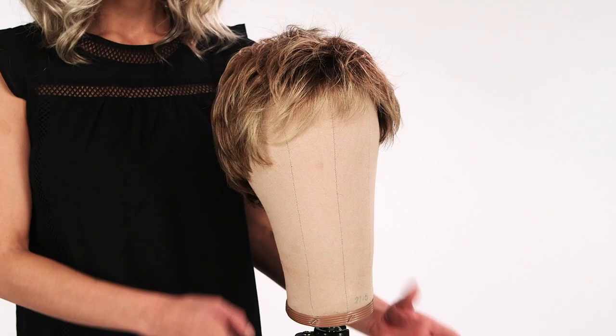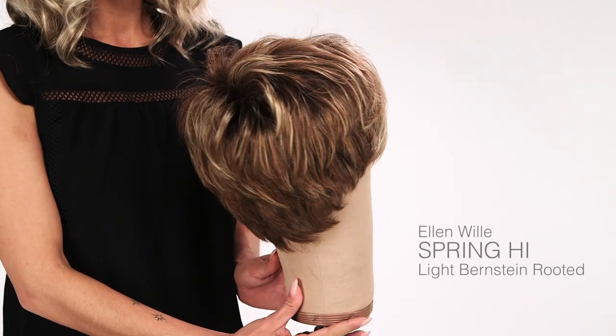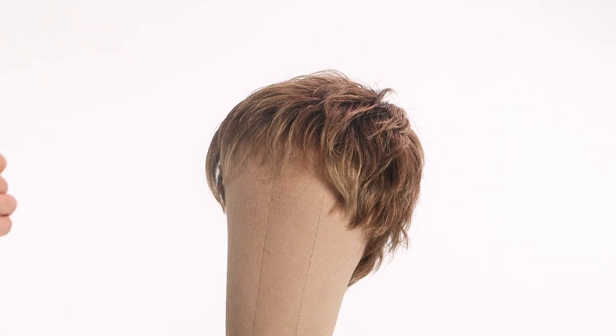Start with the wig pinned to a canvas wig head so you have a 360-degree view of what your style looks like. Be sure you don't puncture any monofilament material with pins. For a short wig, follow these quick steps: spray the wig with water to make styling easier.